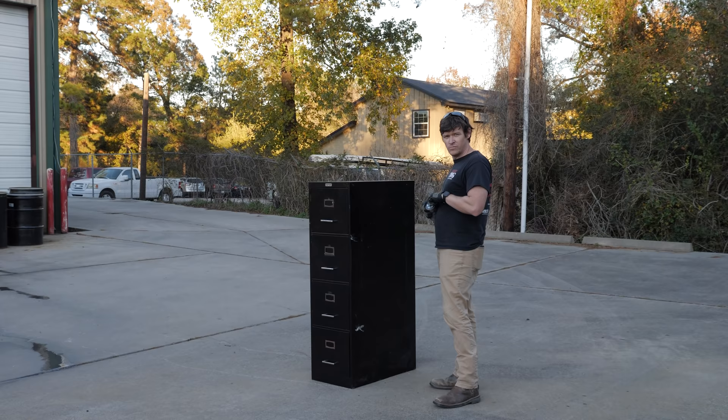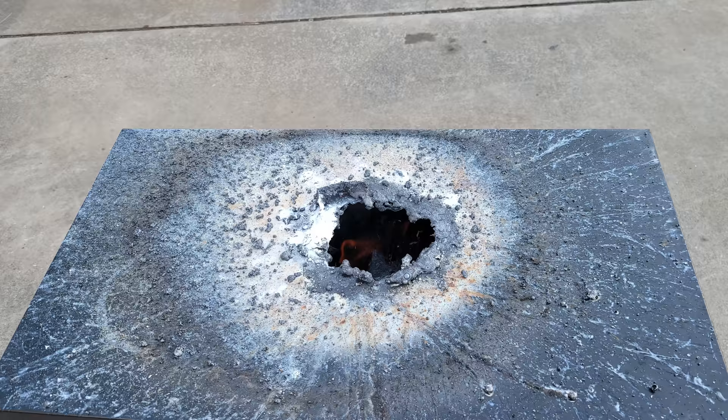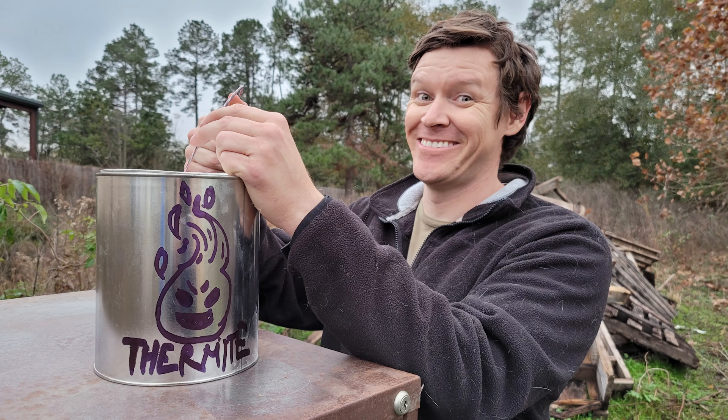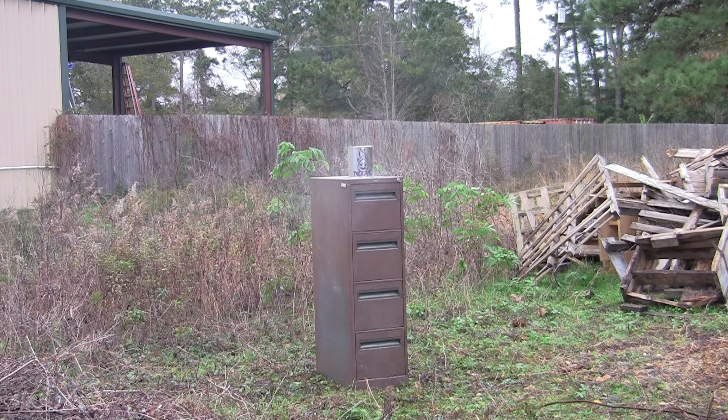In our first thermite vs. cabinet video, we used an ALS brand thermite grenade to see if it would punch through a filing cabinet and destroy all the files inside. The grenade punched through the top no problem, but didn't make it past the first row of files — a real major letdown as we expected way better performance. So this time we upgraded and made a huge thermite bomb with a whopping 1.5 kilos or 3.5 pounds of thermite and a pyrotechnic fuse igniter. Hopefully this one does a whole lot better than the ALS grenade.